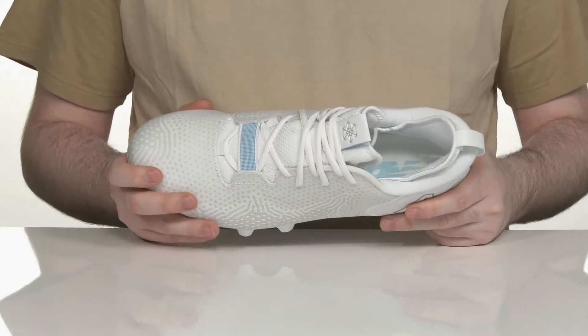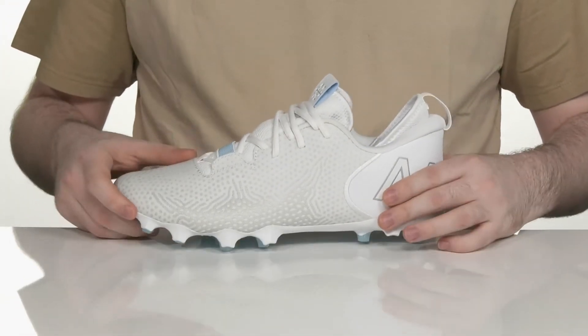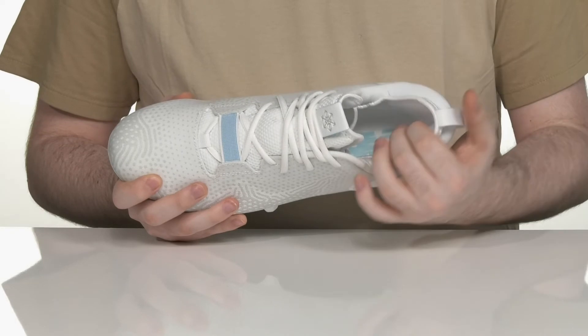There's a gusset tongue to keep out any outside debris, and that lace-up is going to give it a very secure fit. It does have a sock-like design across the collar for even more security, with lots of thick padding across the ankle.